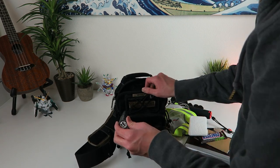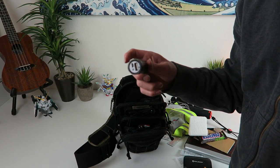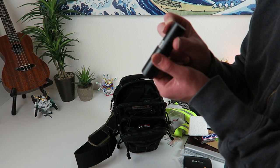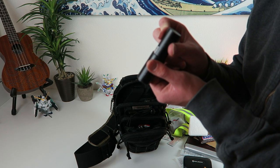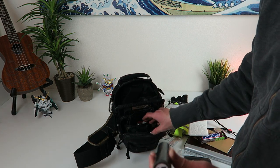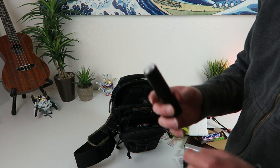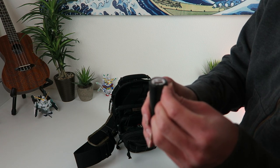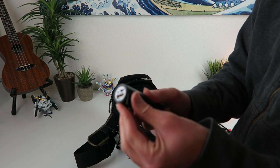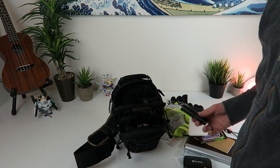First thing I'll pull out of the front is the Anker charger — I think it's around 5,000 milliamps, just one of those iPhone chargers. Around the top of it I wrapped some gorilla tape so it sits better in the bag — probably about 15 feet of gorilla tape wrapped around it.